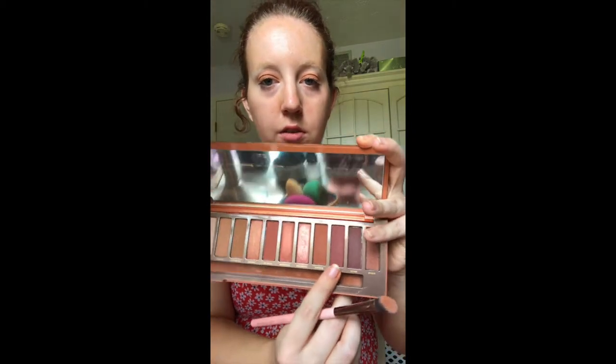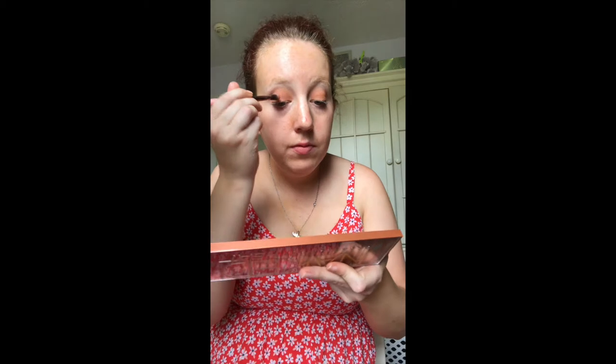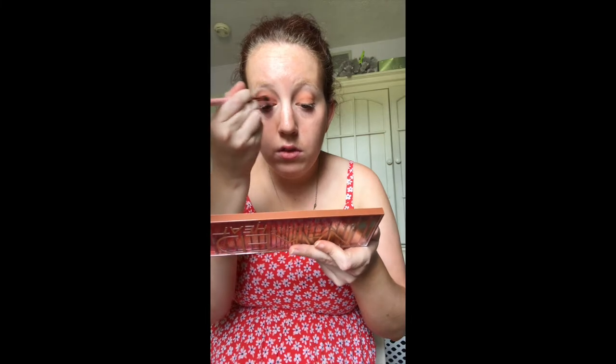Then go to Fuego — this color right here — and put that on top using the same brush. It's such a pretty color and it really makes your eye color pop, no matter what eye color you have.